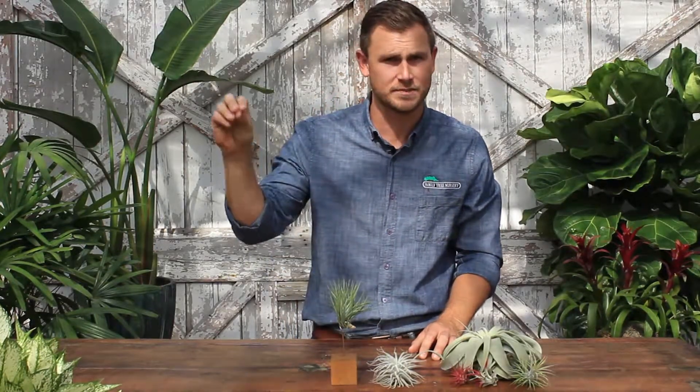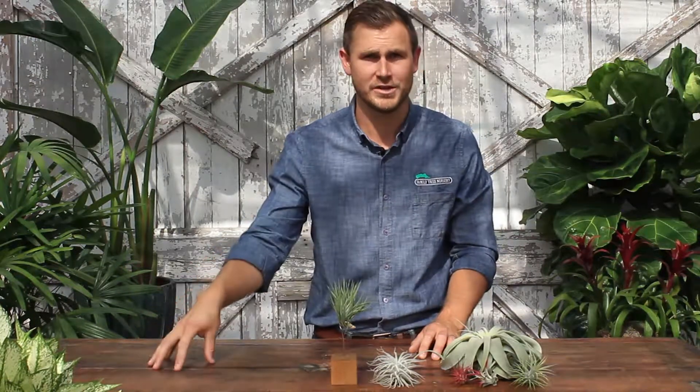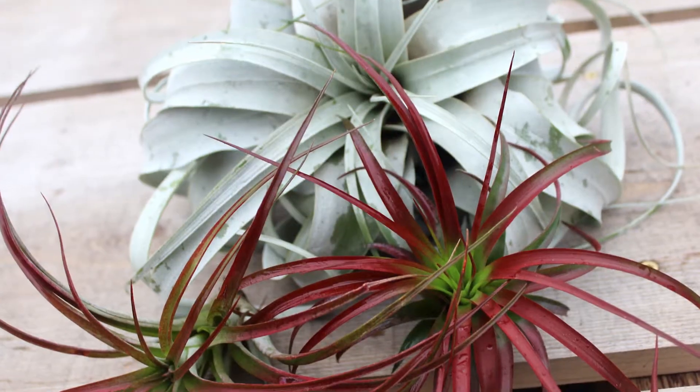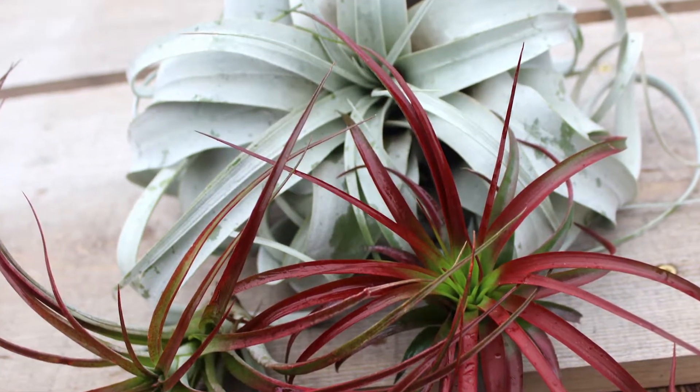Just take it out of that spot, soak it in a bowl of water for about 30 minutes to an hour to hydrate it, and then kind of shake it out and set it back where you want. It's just a beautiful piece of art as well as a living plant to have in your house.